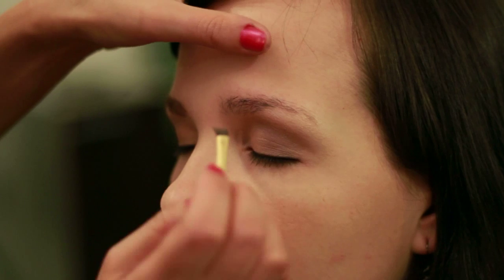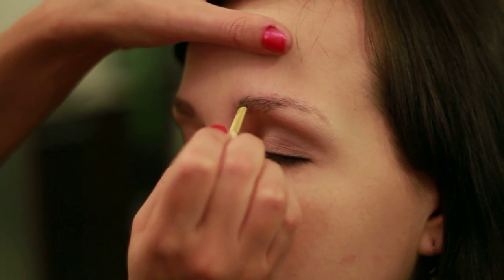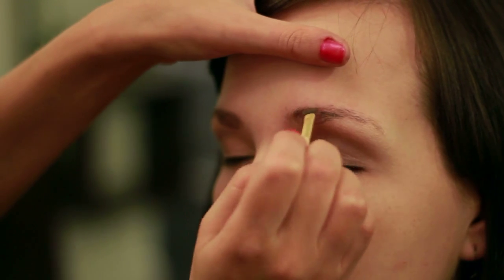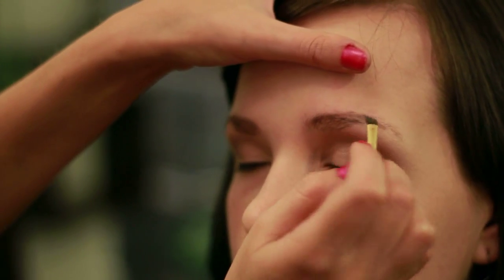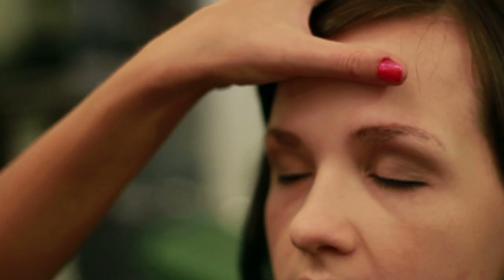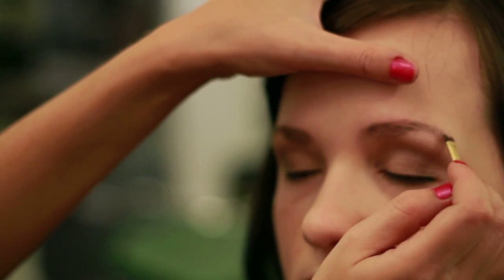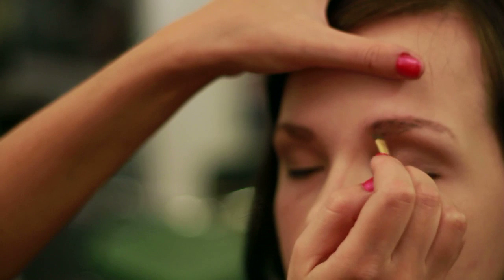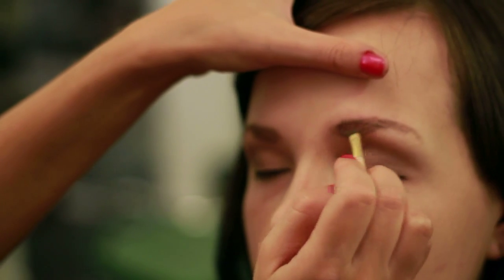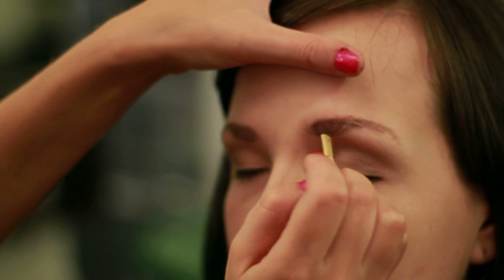Switching brows here. Eyebrows are never identical, so it's okay if you feel like one is a little bit off from the other, because naturally eyebrows are never the same. Just go ahead and fill it in, just really lightly.